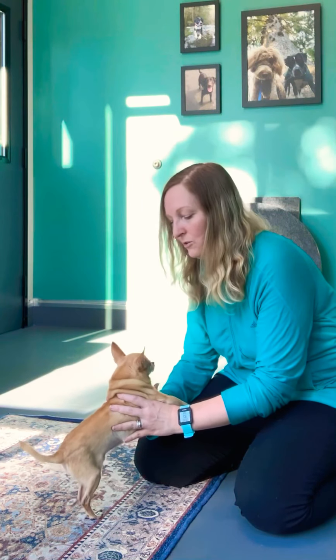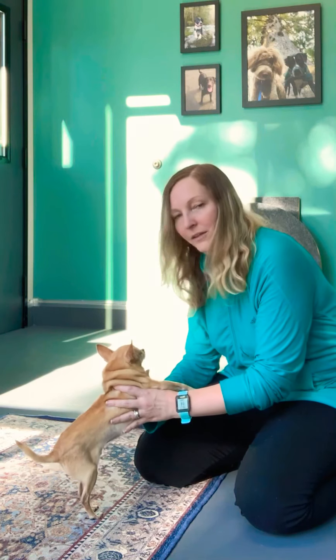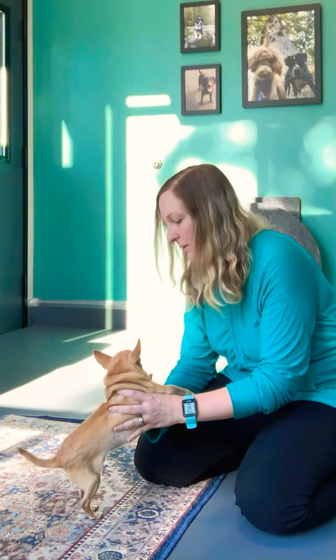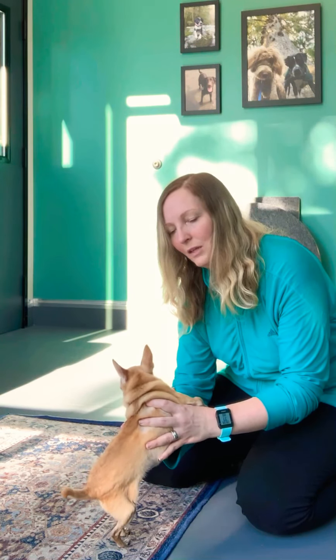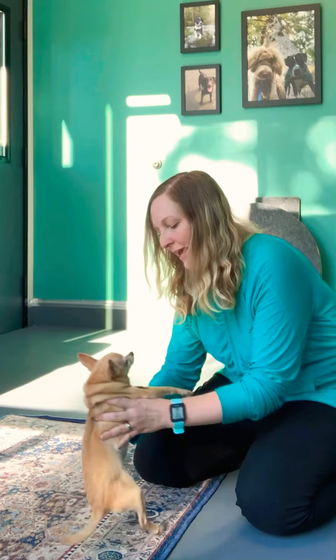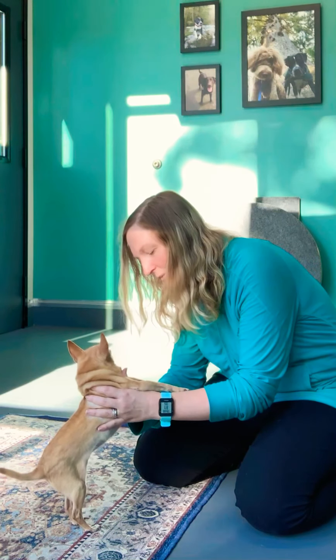In that supported position, we can also sidestep — just keeping the two hind feet on the ground and pushing him toward the leg you're interested in him leaning on, having him sidestep toward it. Good boy, good job.